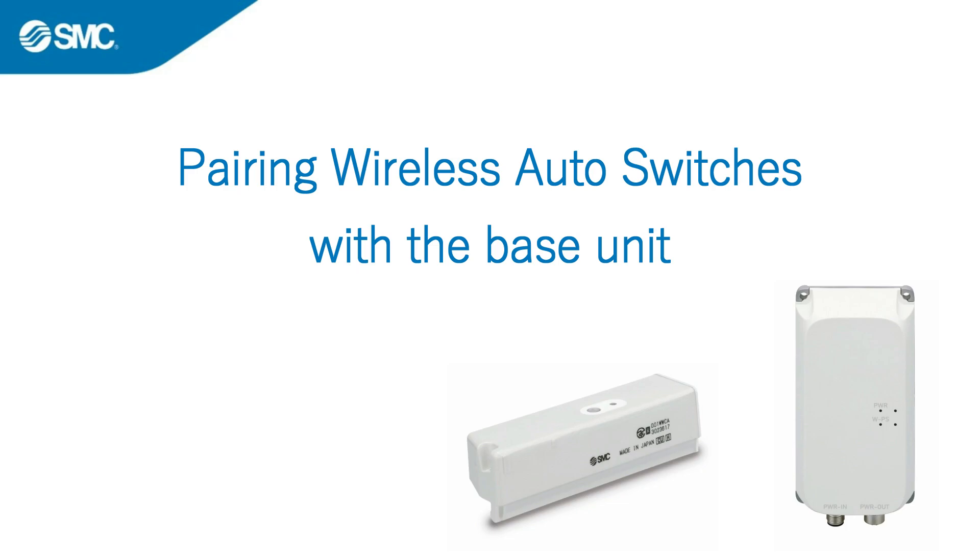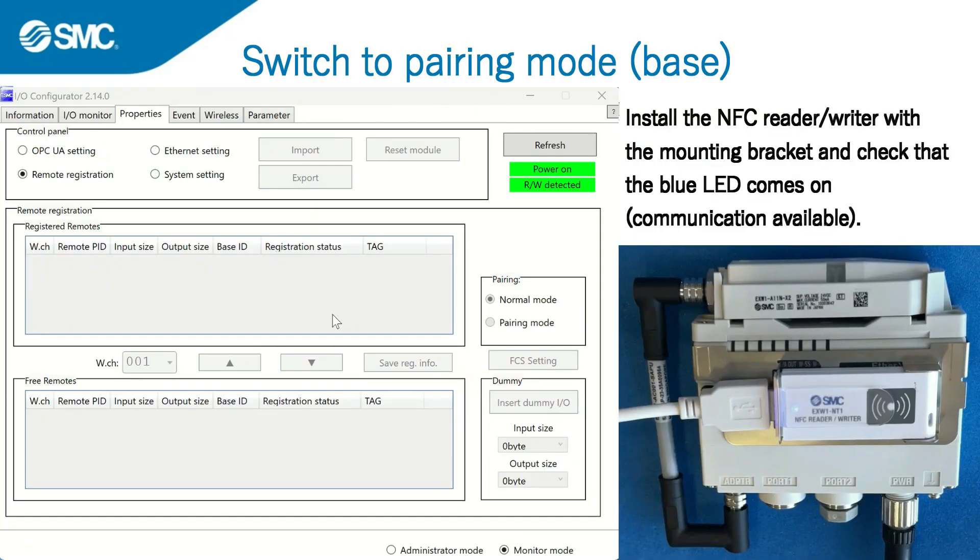This video demonstrates how the wireless auto switch can be paired with the base unit. First, switch the base to pairing mode.